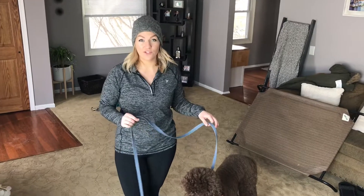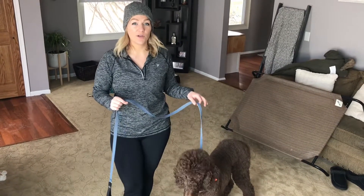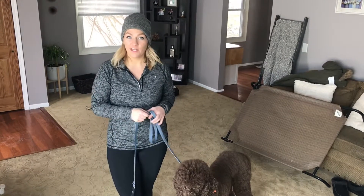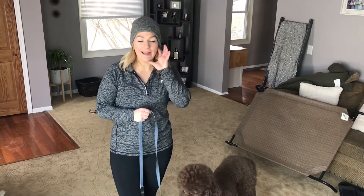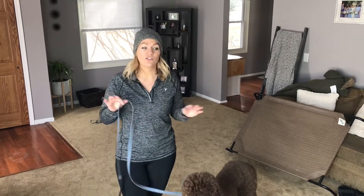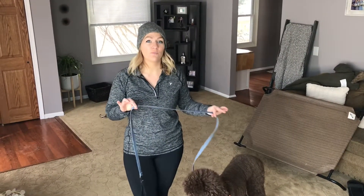We're going to go ahead and get him switched over to a 2.25 perm springer prong collar right off the bat. He has that on right now, we got it fitted properly — always high up on the neck and nice and snug — and what I want to do is teach him the concept of pressure and release.